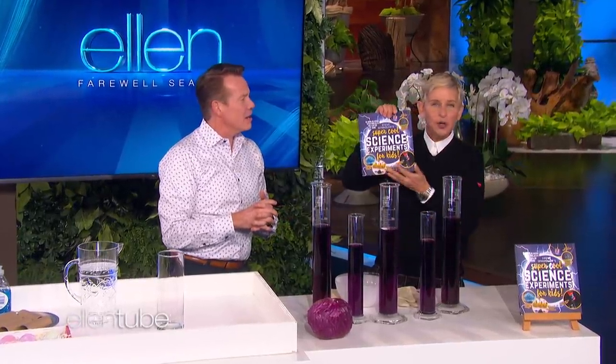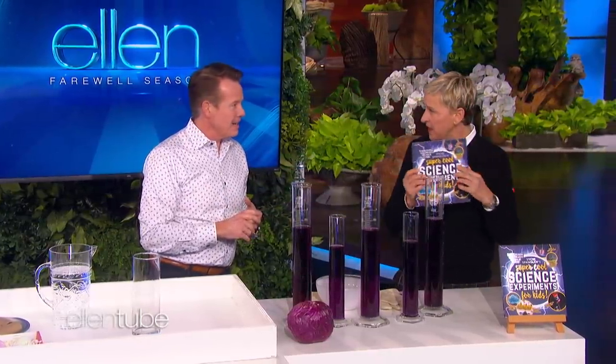You were so much fun. I love when you're here. Congratulations on the new book — it's super cool. Science Experiments for Kids. I mean, who doesn't want to have this? If you have kids, this is what you should have.